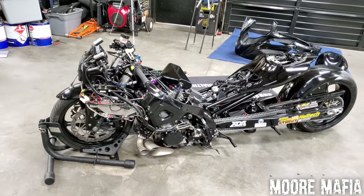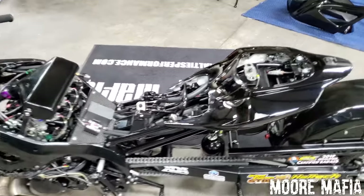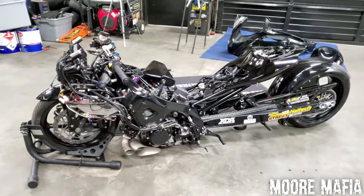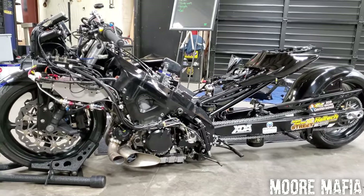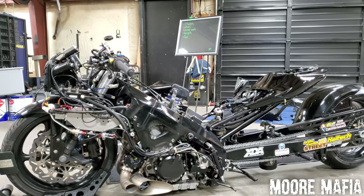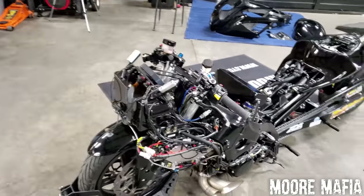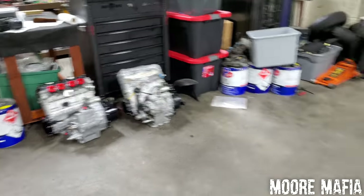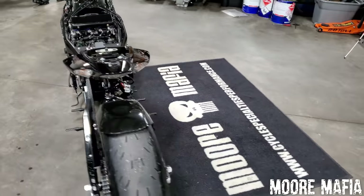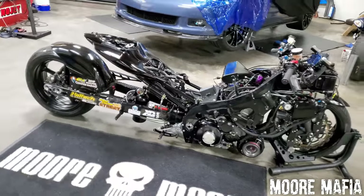A lot of you have asked in the comments: how much does a bike like this cost? The answer is it's crazy expensive. A pro street motor that will hold up to 700 horsepower — by the time you buy parts, labor, cylinder head, crankshaft, pistons, rods, and everything involved — runs about $15,000 to $20,000. You can see we have two more motors over there pretty much ready to go. If we have a mishap at the race, we're not driving 800 miles home — we go to work, put a new motor in, and an hour and a half later we're ready to race again.